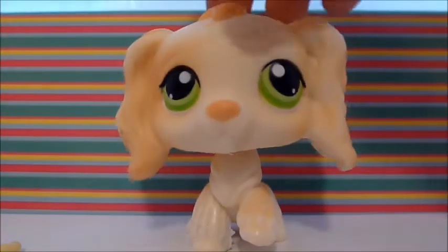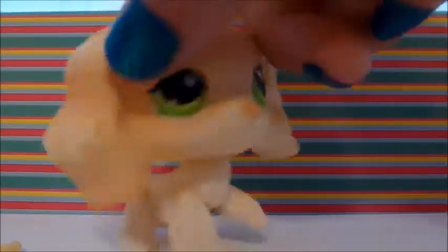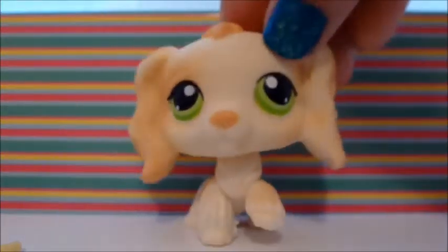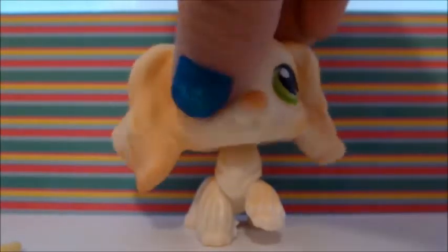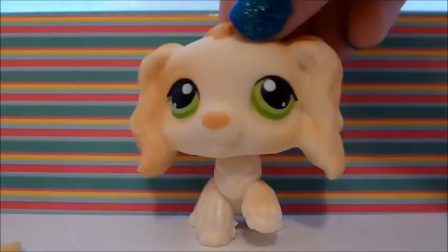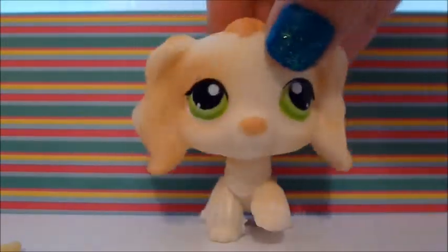Next thing I got is this Cocker Spaniel with green eyes and blonde fur. She is super pretty. She has a blue magnet. She is one of my favorites I got in this set. I love her green eyes because they really complement her fur well. I'm glad it's a one-color pet. She looks a little bland, but she's really cute.